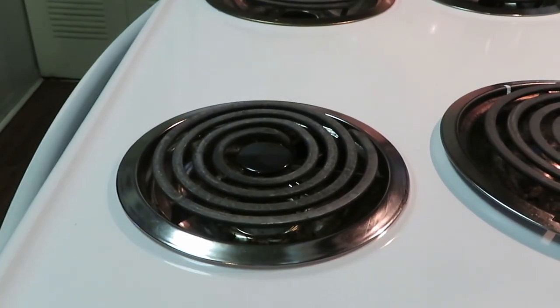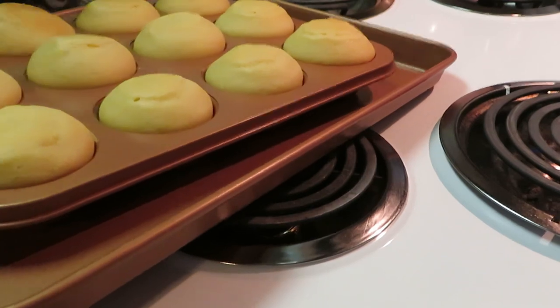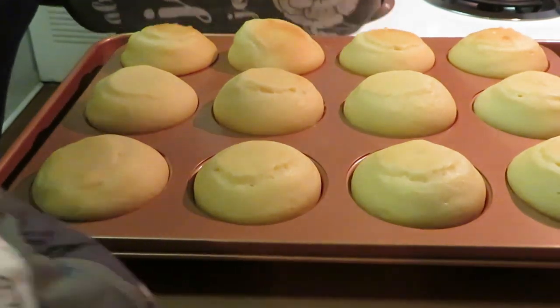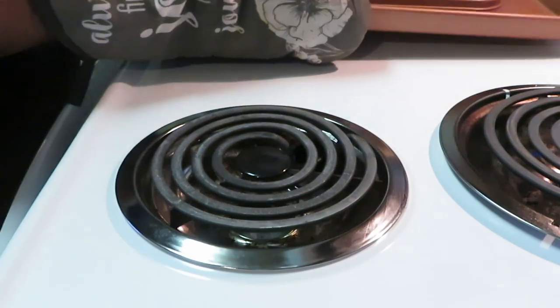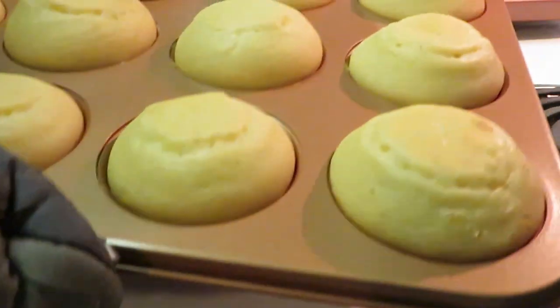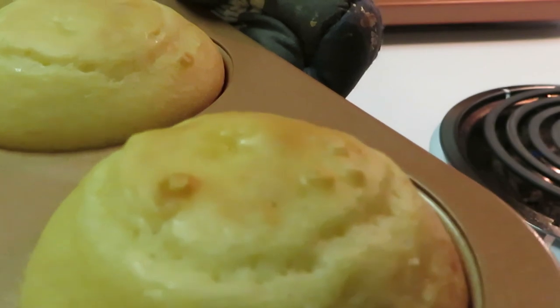Okay guys, my timer just went off on our muffins — our pancake muffins! I'm gonna go ahead and get those out. Oh wee, look at those muffins! Look at those pancake muffins. I ended up putting them on another sheet just in case they overflowed because I made them extra big, but they turned out just fine — they didn't overflow at all. And you guys know it's gotta be Gotham for me — I told y'all Gotham is old school but it is good quality. Look at them, look how nice and brown they are!